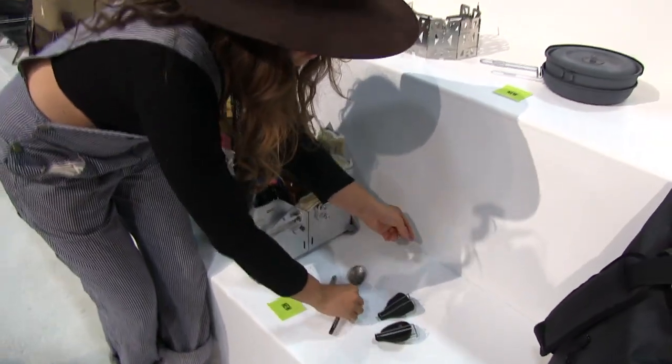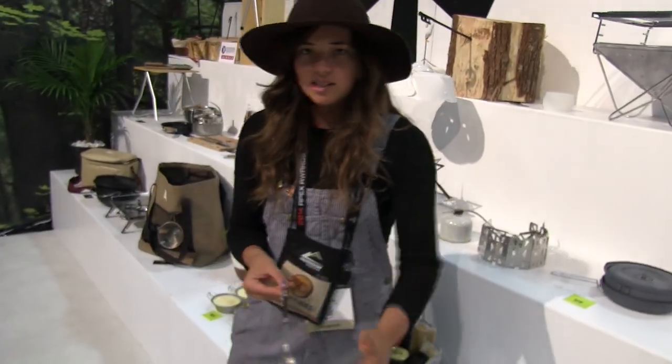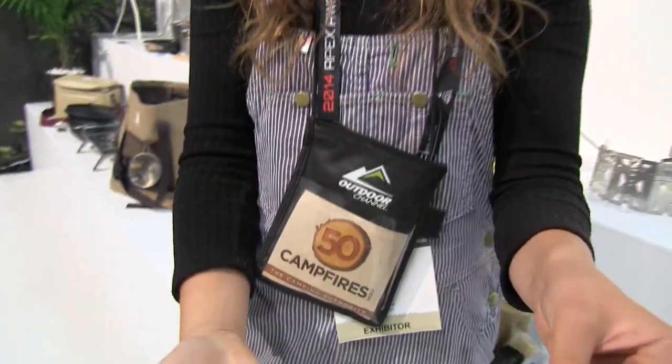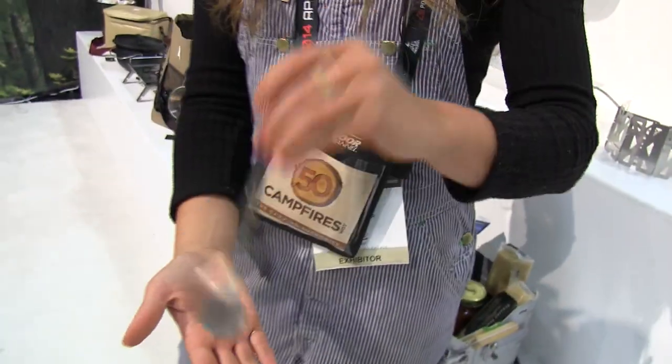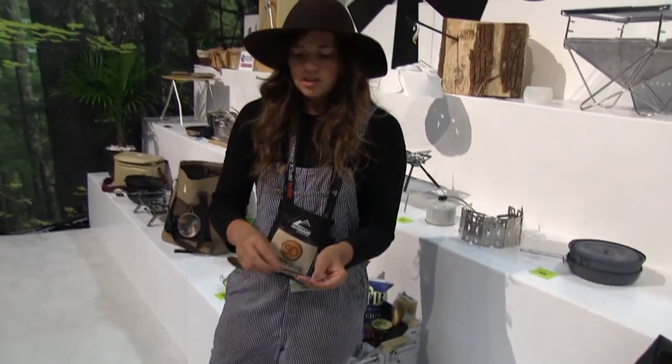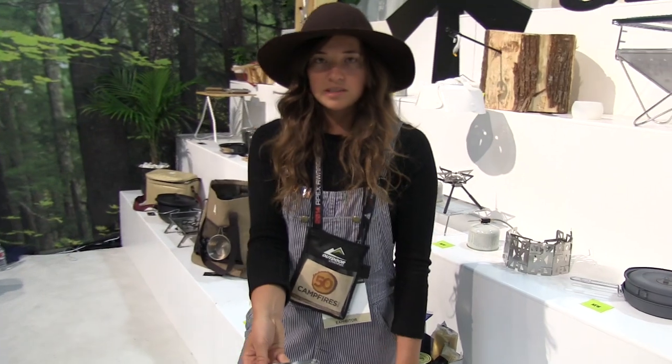The next thing is a fully titanium extended spoon and fork. The cool thing with this is it's a little longer to fit in your freeze-dried food bags. You're digging in there and it's not long enough, your hand's covered in food. This guy actually will hinge, twist, and just pack up really small.